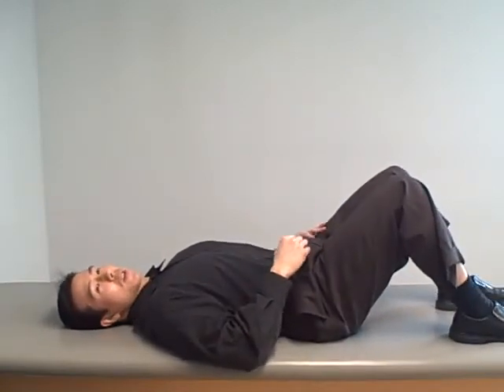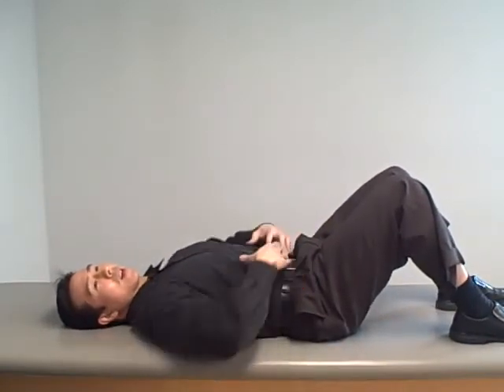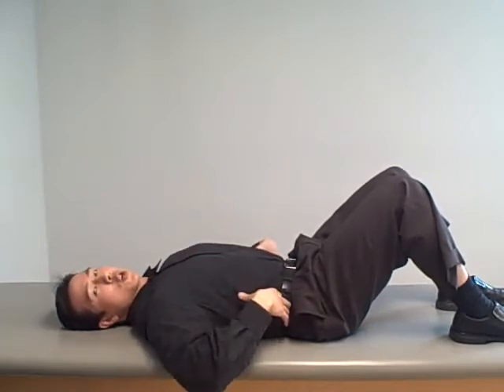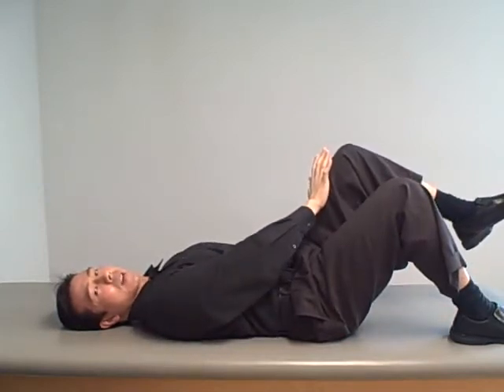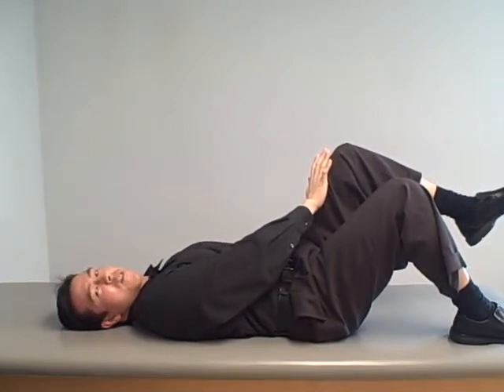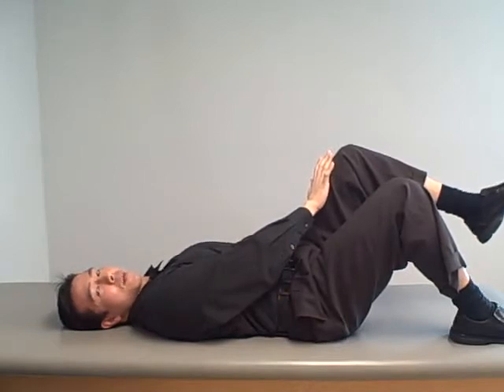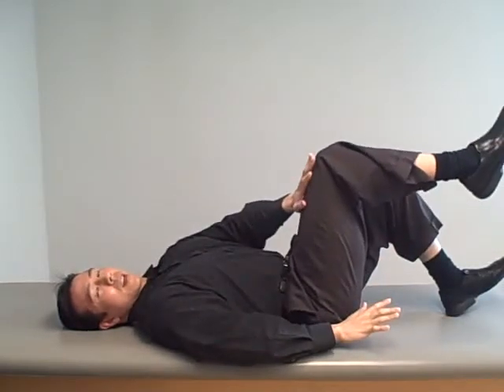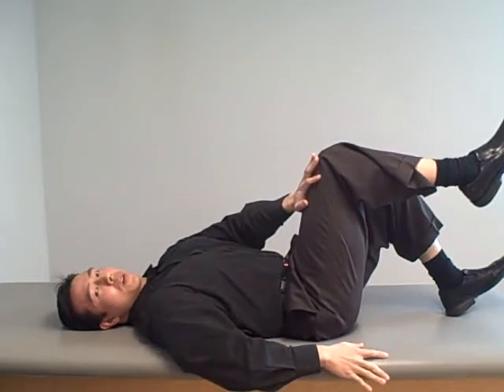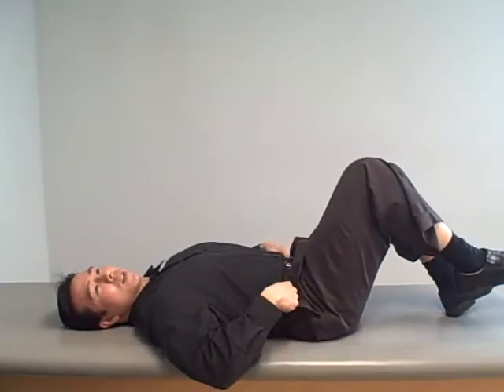You want to get on a flat surface, preferably on the floor, not in bed. In this position, first thing you're going to do is brace. Once everything is tight around your entire trunk and midsection, you're going to slowly lift up the knee and push it into the opposite hand. You don't have to push as hard as you can — just about 25 to 50% effort — and hold it for about five seconds. The tricky part is maintaining absolutely no pelvic or back movement while you lower that leg and then switch leg and arm.